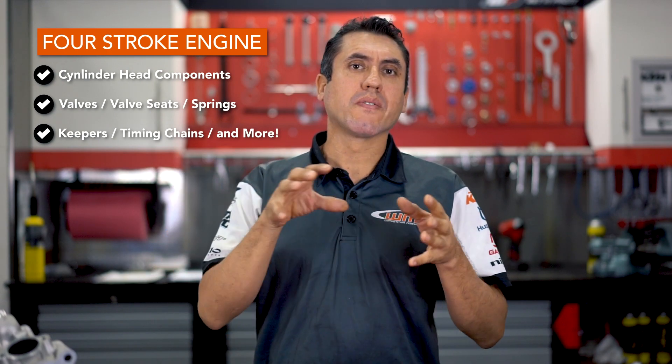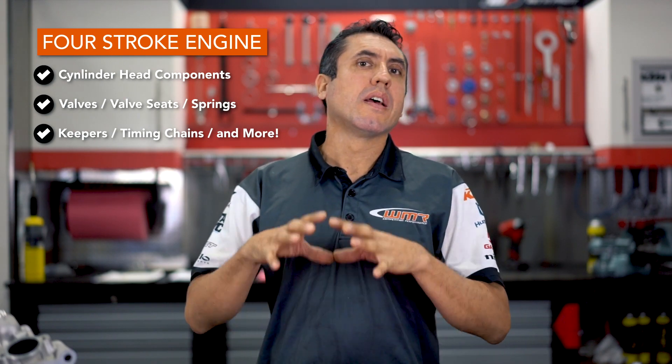We're going to talk about valves, valve seats, valve guides, springs, keepers, timing chains, and everything that takes place in a cylinder head to make sure that the engine is working in optimum performance.